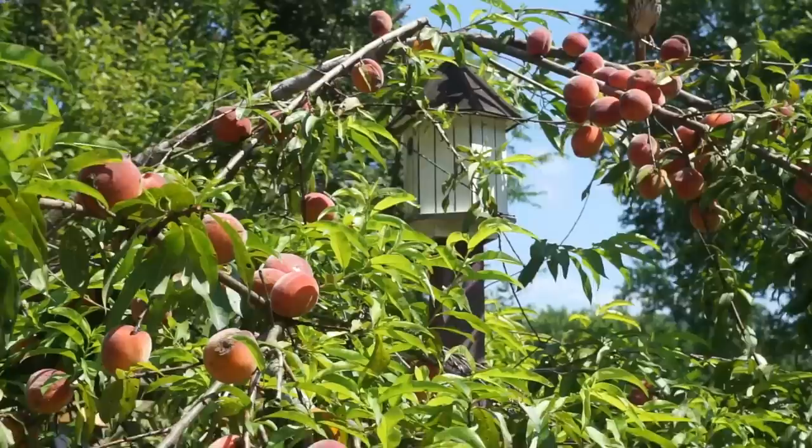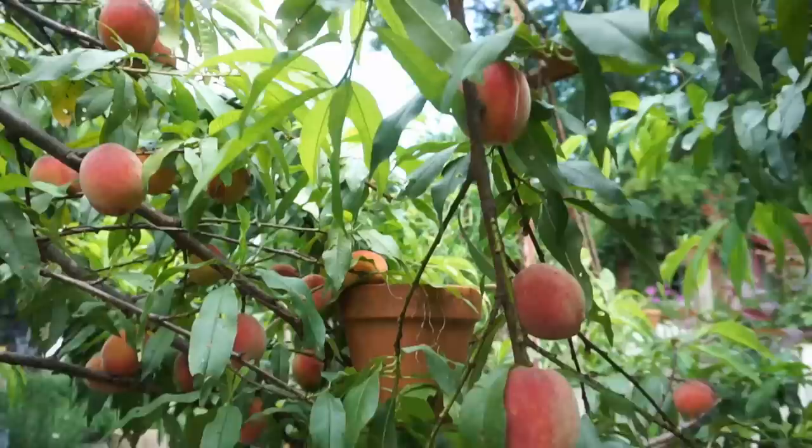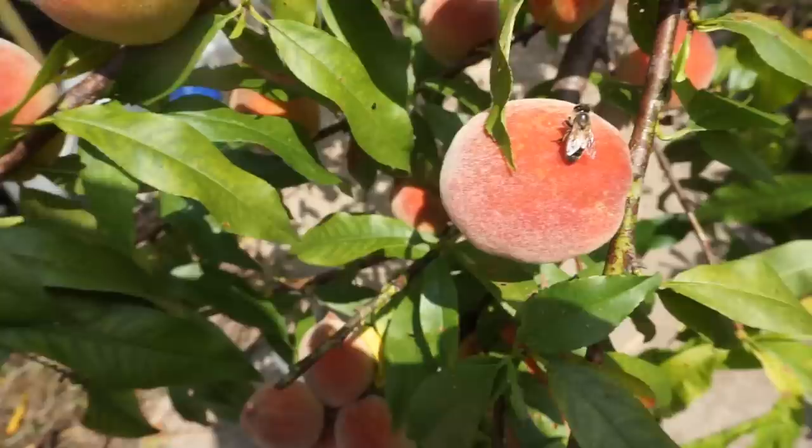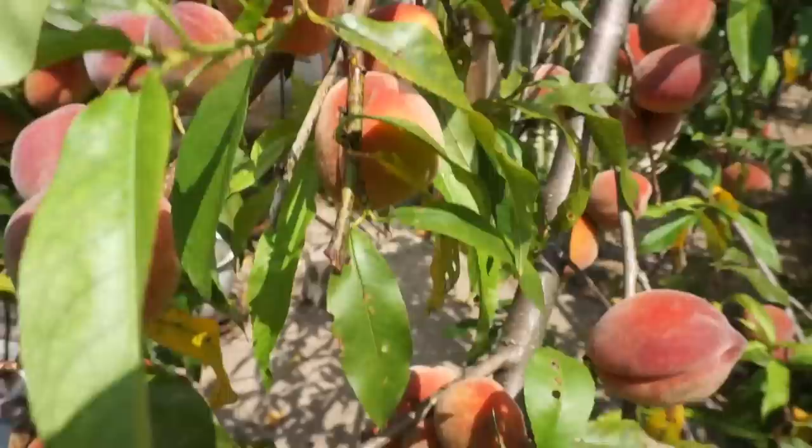You like peaches too, don't you? You can see that somebody's already digging in on the peaches, and that's perfectly fine because we have so many, many hundreds and hundreds of peaches here.